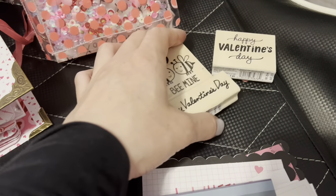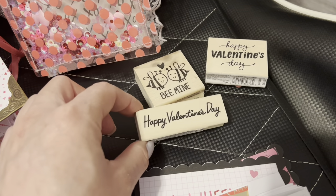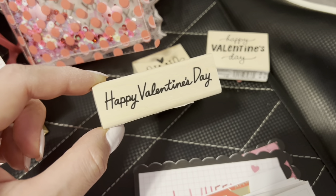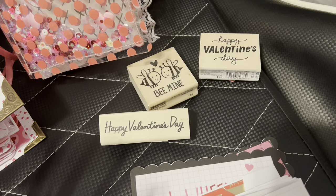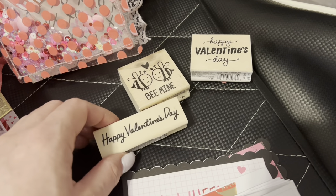These are a few of the Valentine's Day stamps that I have. This one here is new this year at Michael's and my store only had one left so I did rush out to pick it up just for another variety. I have a dye sentiment — it's like Happy Valentine's Day — who knows where it is in my stash.